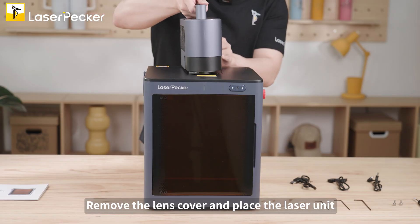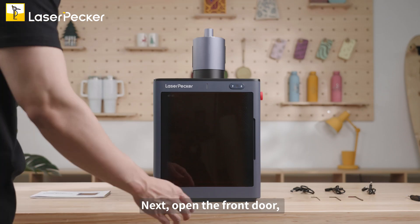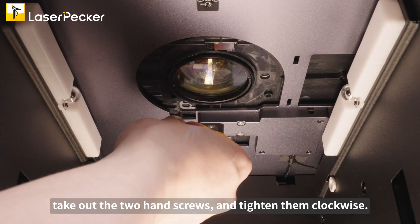Remove the lens cover and place the laser unit into the slot in the correct direction. Next, open the front door, take out the two hand screws and tighten them clockwise.